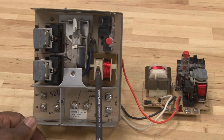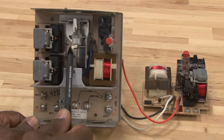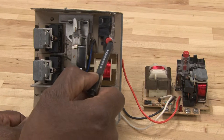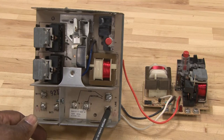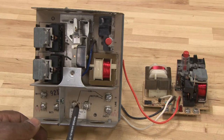This one is a stack control. It has relays, safety switches, controls, a cam, a resettable switch, and a transformer. All the burner controls and other system components will be connected to this controls board down here on this terminal plate.